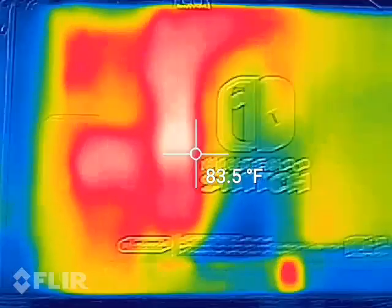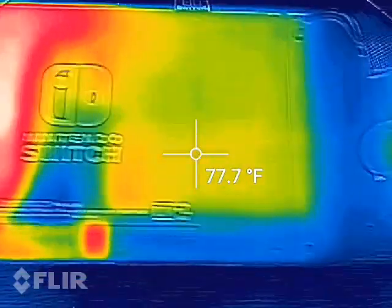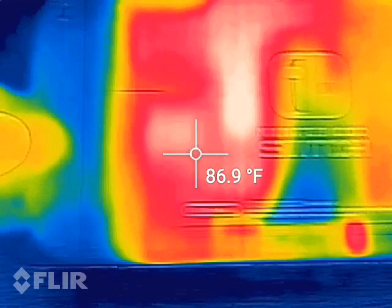This is my video on how warm the Nintendo Switch gets while it's in handheld mode.